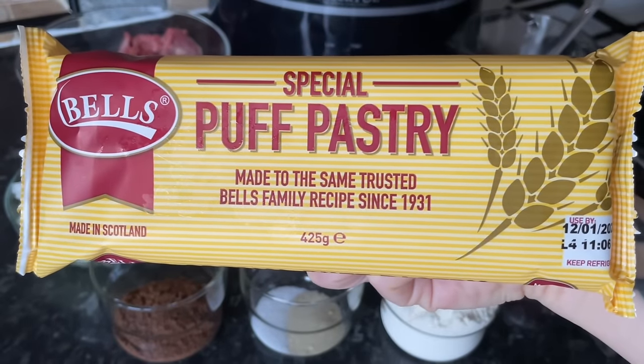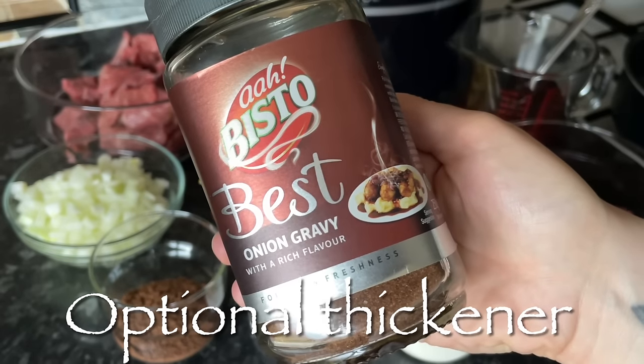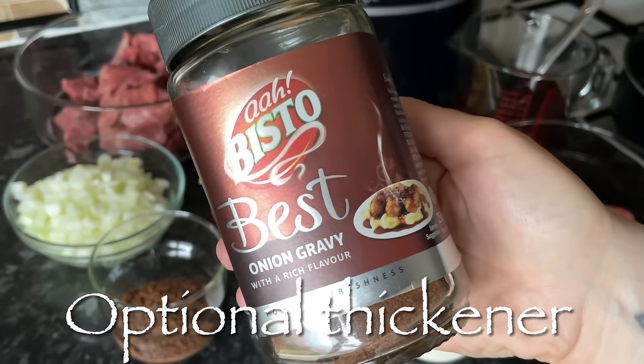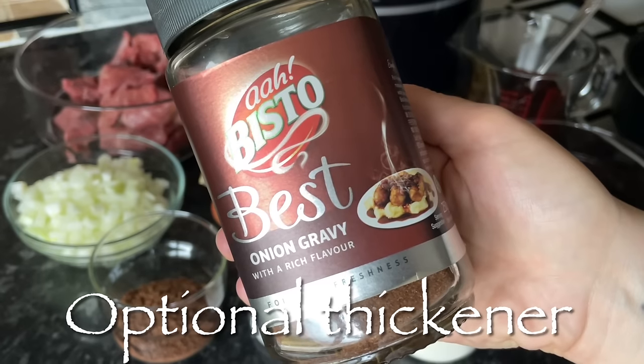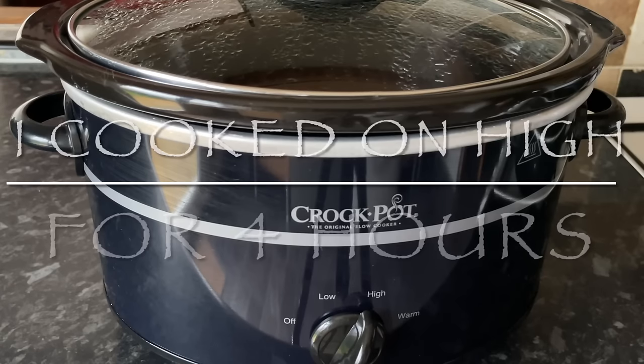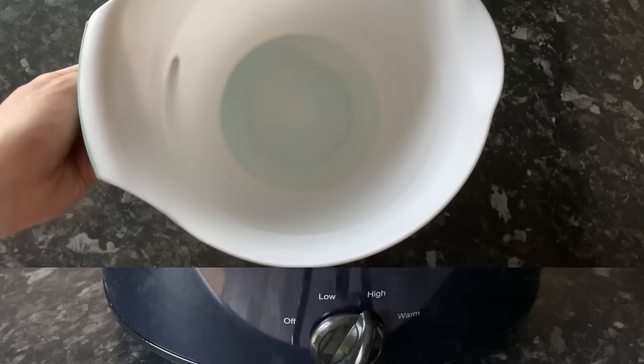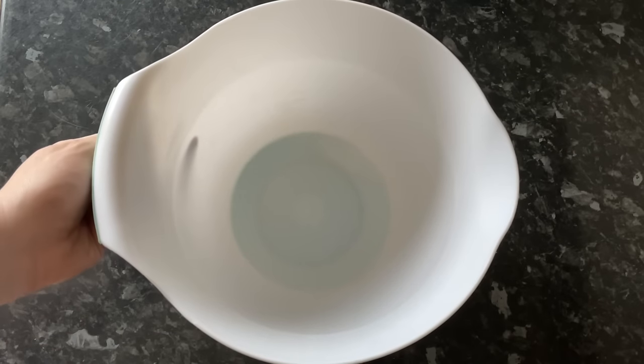This is the puff pastry that I used, and this was the Bisto I was planning on using if I needed to thicken my gravy — sometimes I do and sometimes I don't. This time I didn't need to. I'm going to do my stew in my crock pot; I just think it gives you the best stew. Whatever slow cooker you've got, I recommend doing it in the slow cooker.